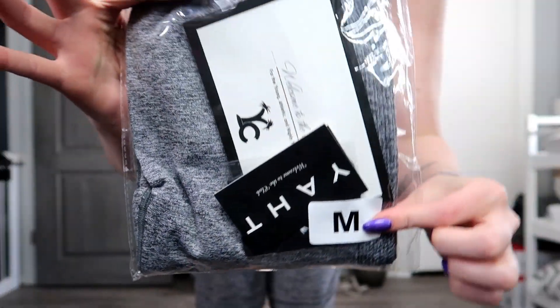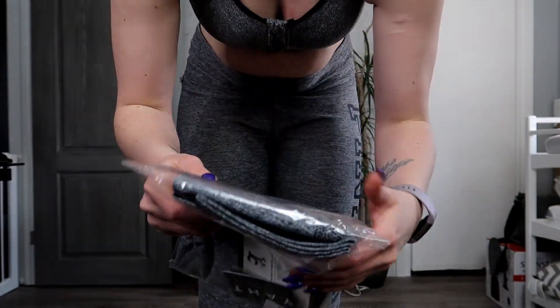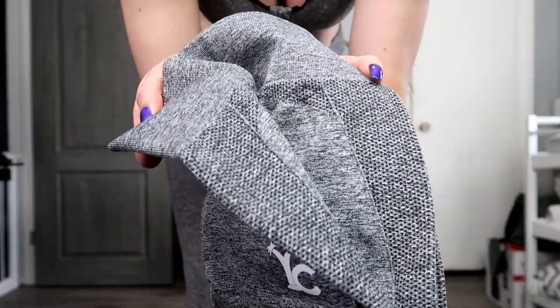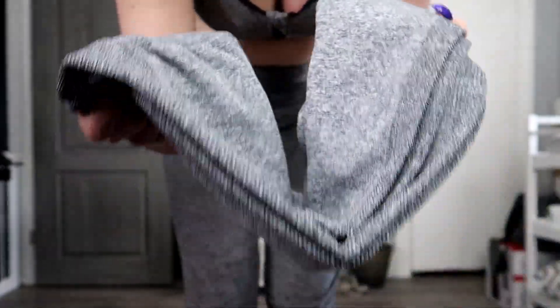Hi everyone, it's Caitlin here. If you're new to my channel, welcome — I encourage you to hit that subscribe button and turn on notifications so you don't miss any future uploads. Today is a review of some workout leggings from Y.A.H.T Club. The style I got are the gray balance leggings, and I got a size medium.